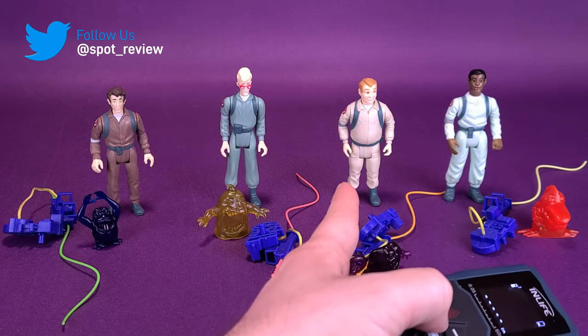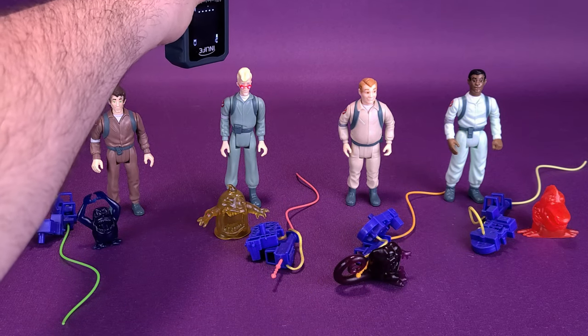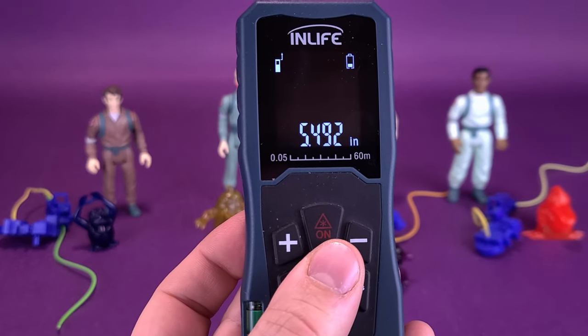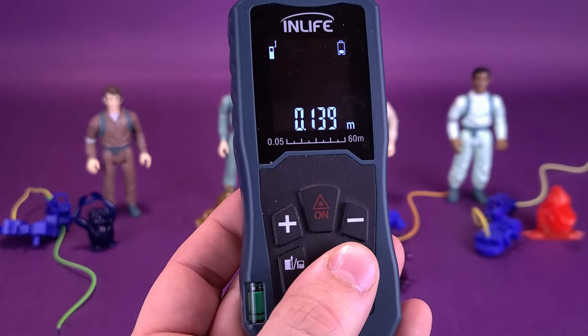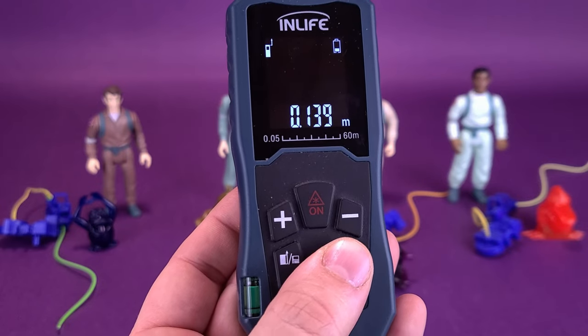He's about the same height as Ray, and they're both the same height as Winston. Egon, obviously, you can see he's a lot taller than all the other figures, so we'll measure him. He is 5.4 inches — Egon Spangler, I love saying that — is 13.9, so about 14 centimeters in height.